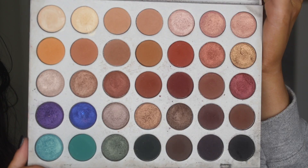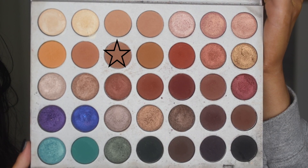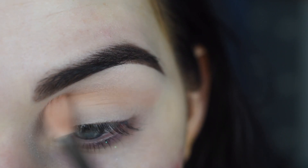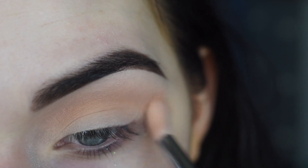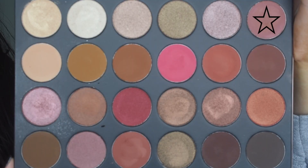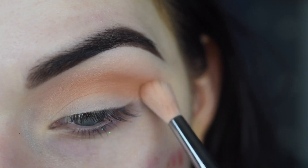We're going to start with the eyes. I'm going to go into the Jaclyn Hill palette, and on a Sigma E35, I'm taking the shade MFEO — that's going to be the transition shade. On the same brush, I'm going to take a little bit of Butter, and that's going to go in my crease as well. Now I'm going to go into the Morphe 24G palette and take the shade at the top of the palette, focusing that in my outer crease.